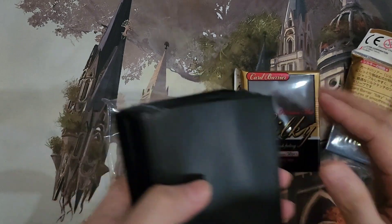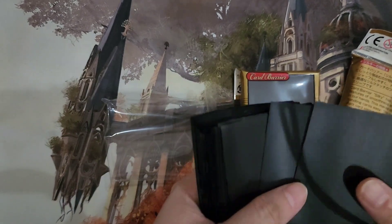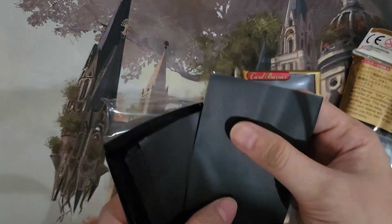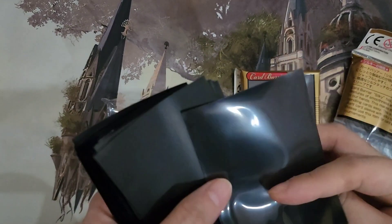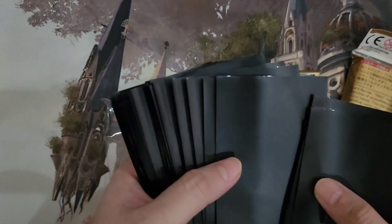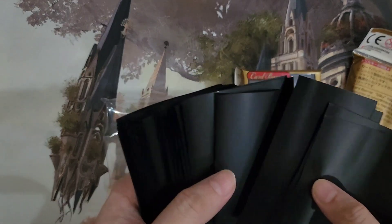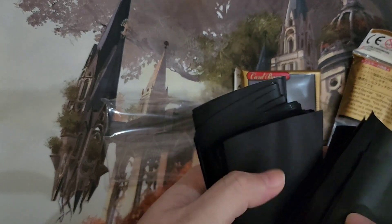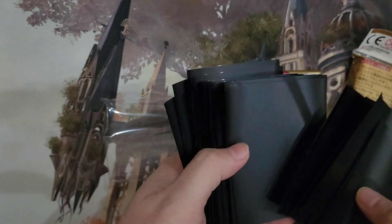Each pack is 50 sleeves. I just opened these up and there seems to be some creases in some of these sleeves at the back, and in the middle you'll see some creasing over here — and that's kind of not good for sleeves that we haven't used yet.